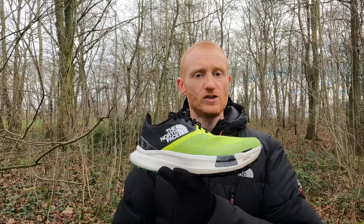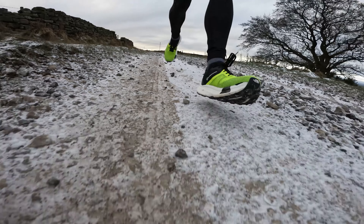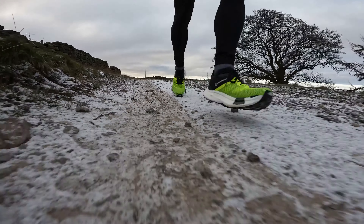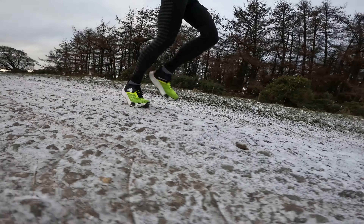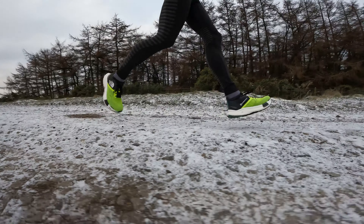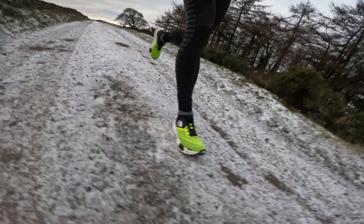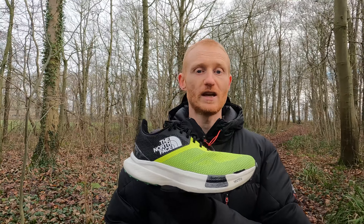One of the best features of this shoe is the new foam used in the midsole. This is kind of a super foam, similar to Nike's Zoom X used in the Vaporflies and Alphaflies — a very soft, very cushioned foam that offers a really good energy return.